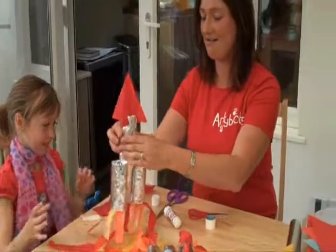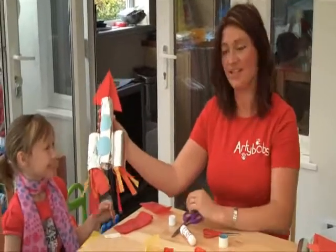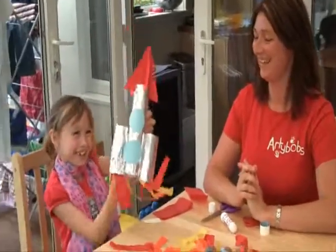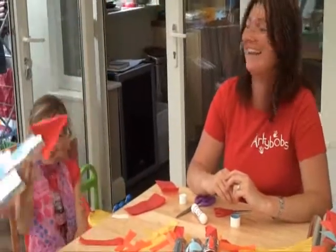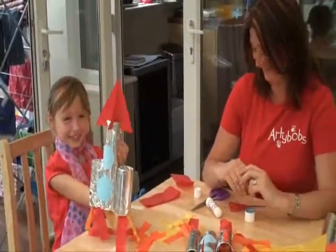And ta-da! There is a rocket! There you go Lars, do you want to fire it up into the sky? Yay! That's right, beautiful! Fantastic! Brilliant!